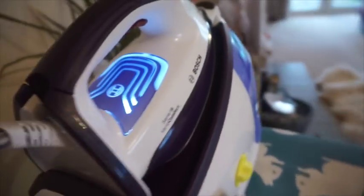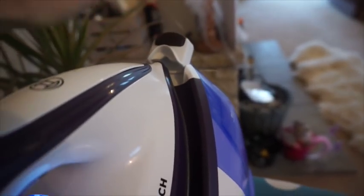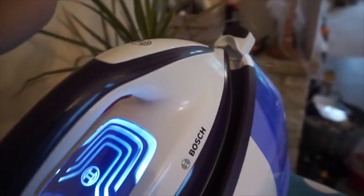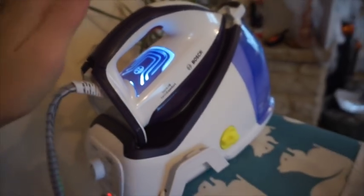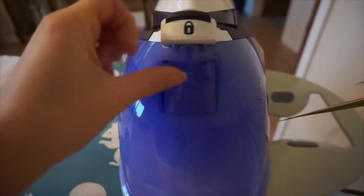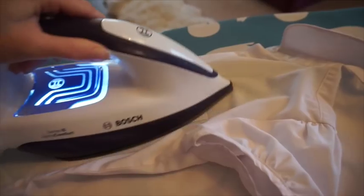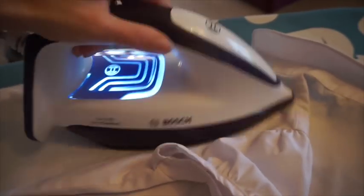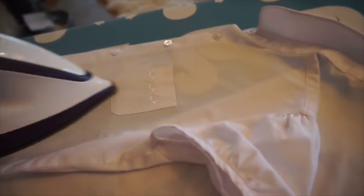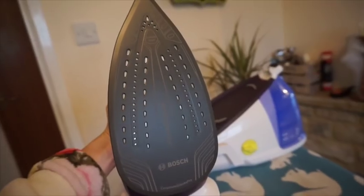It has loads of settings. It has this little lock here so it locks in — little hands aren't going to be able to pull it down, which is good because it's quite high up. This is where you pop in the water, very simple. Shirts are always my worst nightmare, but honestly this is an absolute doddle. That is what the plate looks like — very smart.